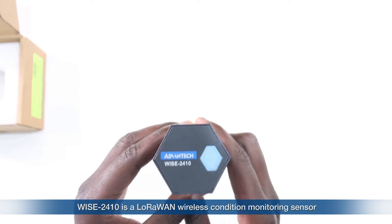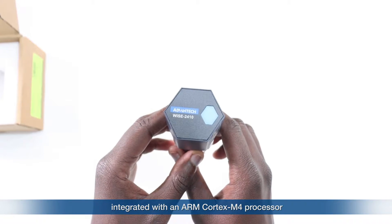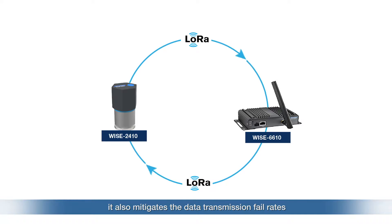The YS2410 is a LoRaWAN wireless condition monitoring sensor integrated with an ARM Cortex-M4 processor, a LoRaWAN transceiver, a 3-axis accelerometer, and a temperature sensor. It balances the wireless bandwidth between the YS2410 and the gateway, and also mitigates the data transmission fail rate between a device and the gateway. The Advantech YS2410 is a smart sensor for vibration and temperature.